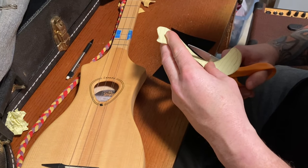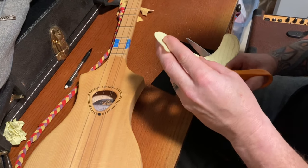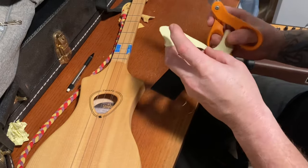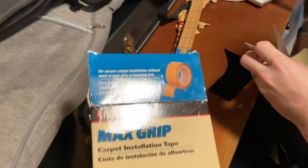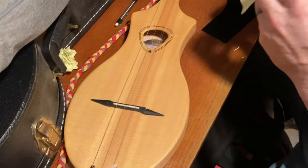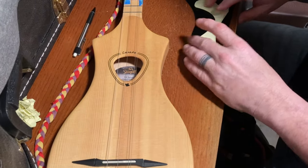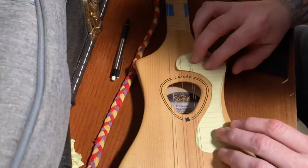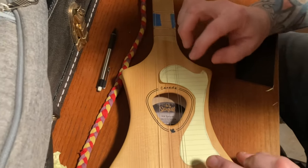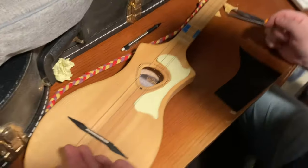Once you get it cut to your desired shape and sort of mock it up on the instrument, then you're going to want some double-sided tape. What we have here is carpet tape, but there's all kinds of double-sided tape. Check it up on the mock-up again before you tape it to make sure it's where you like it. What do you guys think? Will it look cool? I think it's cute.